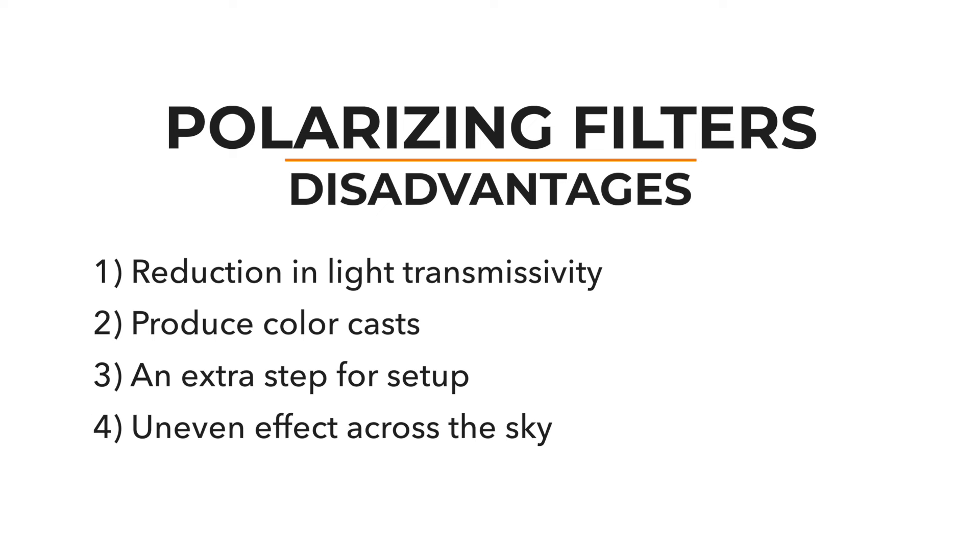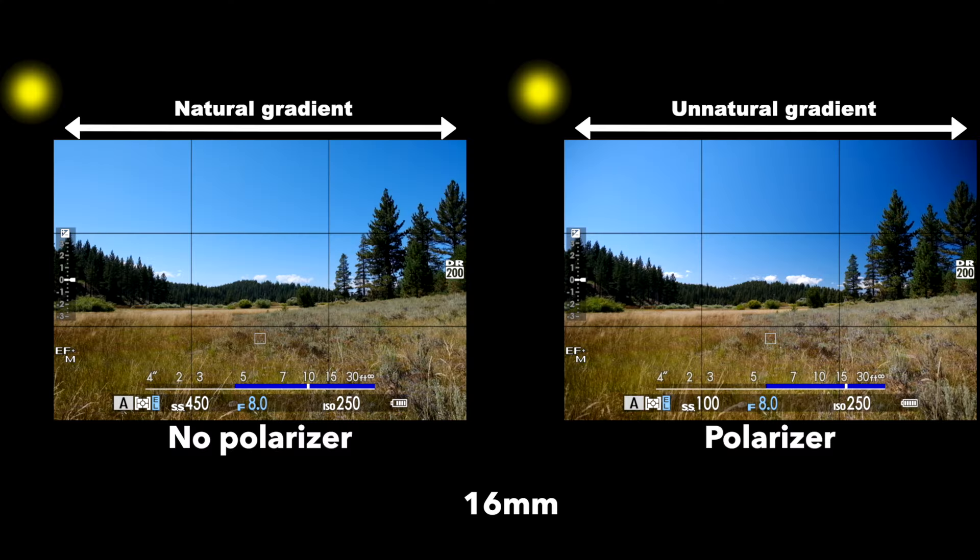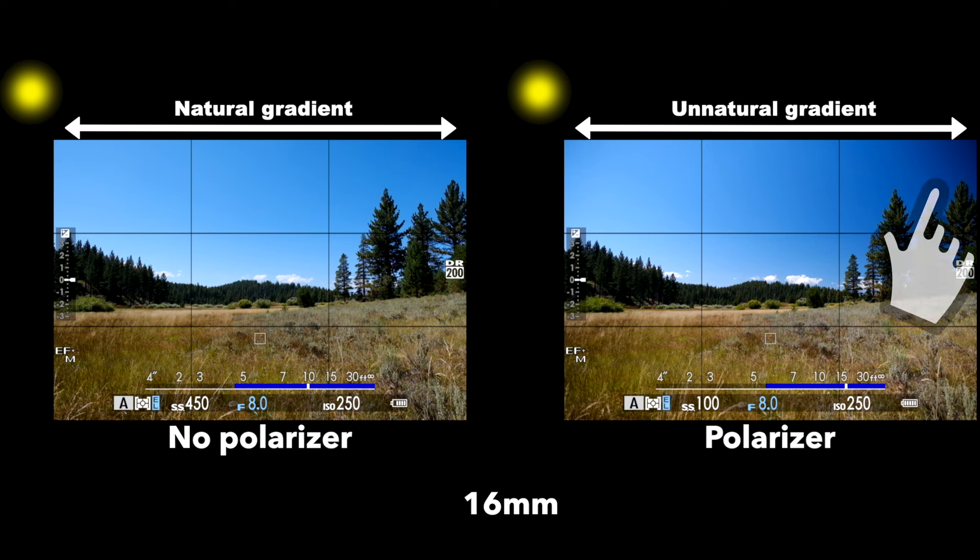And if you're using a wide-angle lens, as many photographers do in landscape photography, that polarization effect in the sky can be noticeably different throughout the frame depending on where the sun is. One side of your frame might have that nice darker blue, but the other side could be a really light blue if it's closer to the sun.